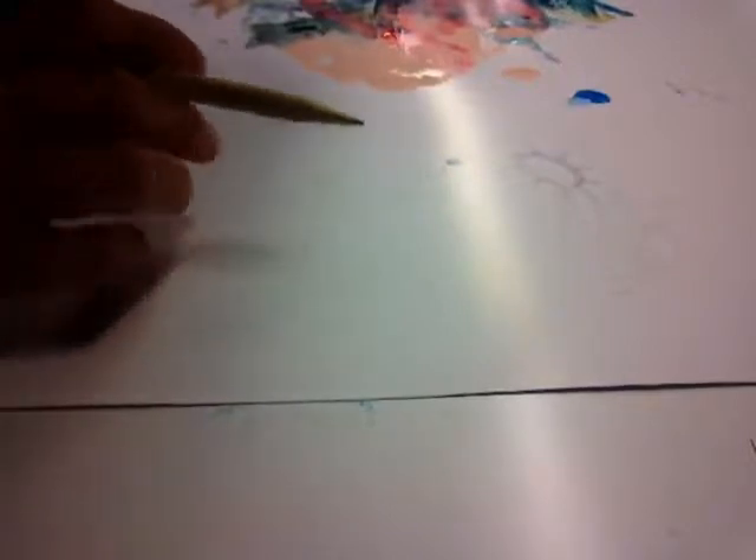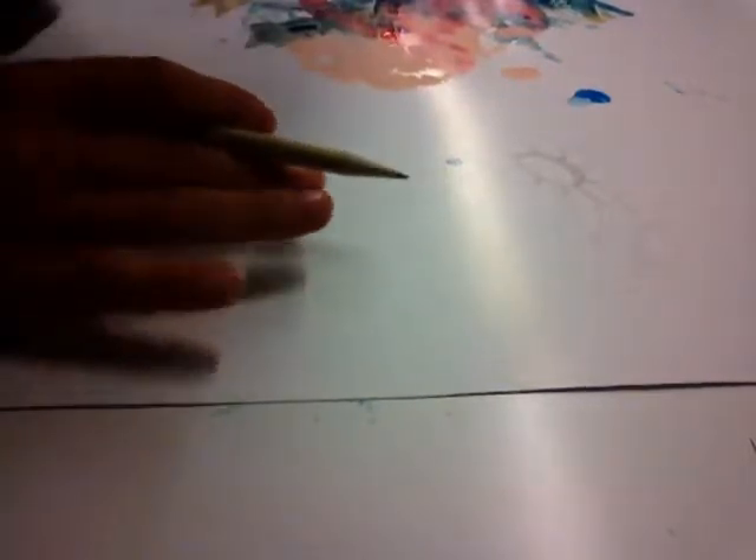Later we'll get into how we use where light comes from — if it comes from the top, the right side, the left side, at a diagonal, from the bottom. All that we'll get into in another video. For right now, I just want to show you some basics about the prep work before you start painting.